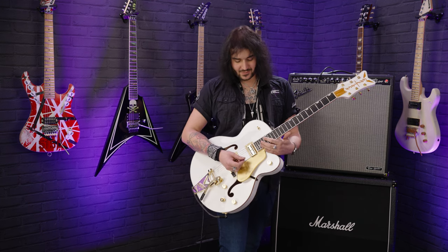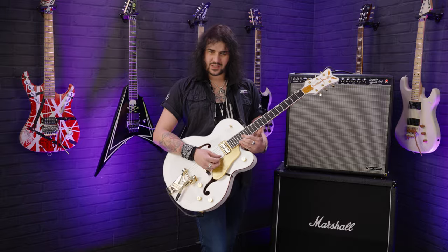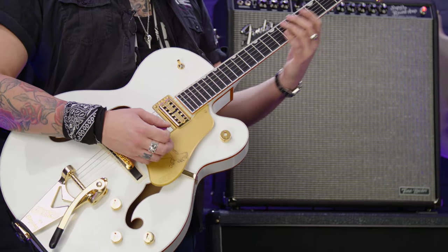Very easy to play as well, even to get up to those higher frets. This is the single cut on the 12-inch radius board. Obviously that 20th fret is a bit hard to get to, but it's a very easy guitar to play.